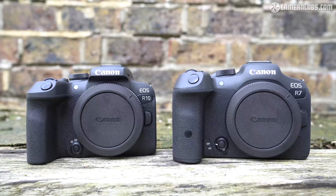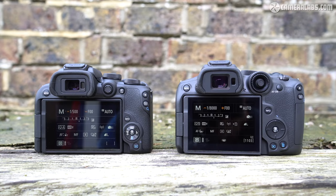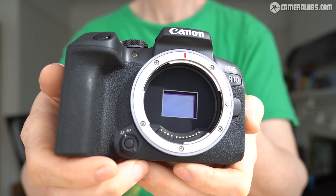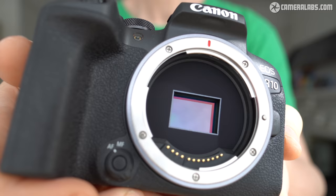The EOS R10 was launched alongside the higher-end EOS R7, and I also have a review of that model if you're interested. The R7 body costs $1,499 or £1,349. They jointly launched the RF-S system, a new series of mirrorless cameras and lenses designed for smaller crop-frame APS-C sensors.